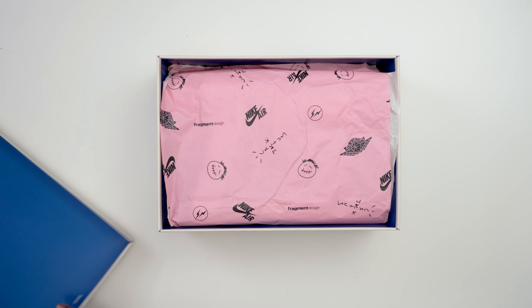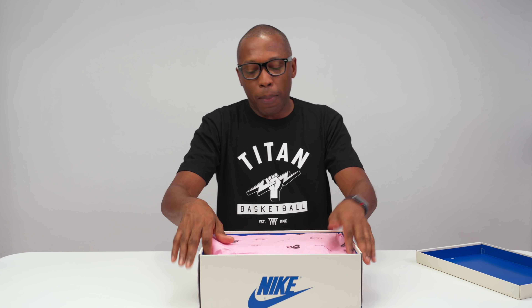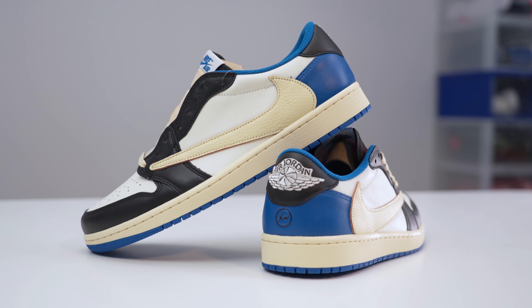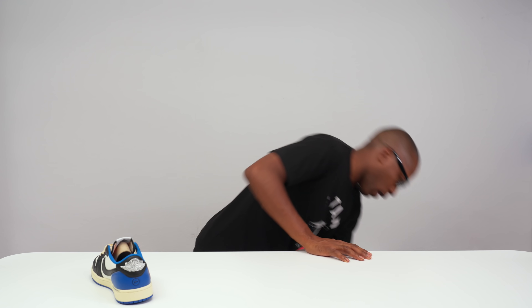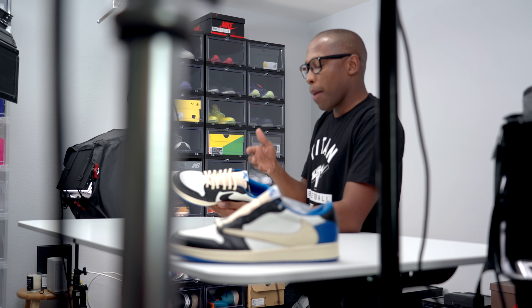Inside we keep with the traditional blue — Fragment blue, as it's called, though it reminds me of military blue. You have the pink Cactus Jack Fragment Design tissue paper, similar to what was on the outside of the box. And then you have the shoe. This is the Air Jordan One Low collaboration with Fragment Design, Travis Scott, Nike, and Jordan Brand. They did a high top version as well, but honestly I wasn't a big fan of the high top — the low top definitely struck me more.